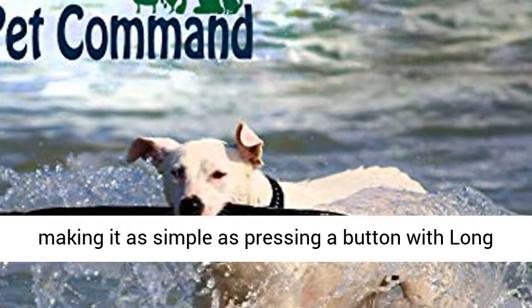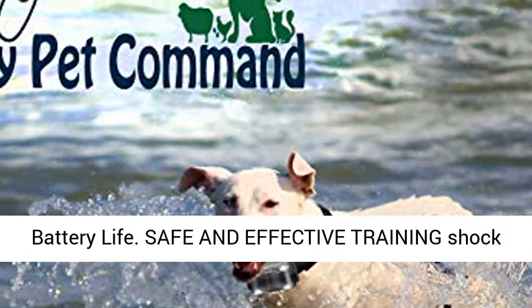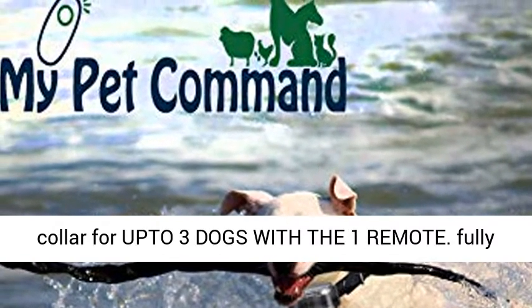Allows you to train your dog to heel, stay, or return, making it as simple as pressing a button with long battery life. Safe and effective training shock collar for up to 3 dogs with the one remote.